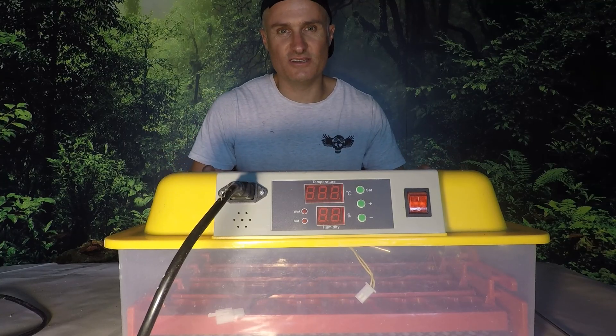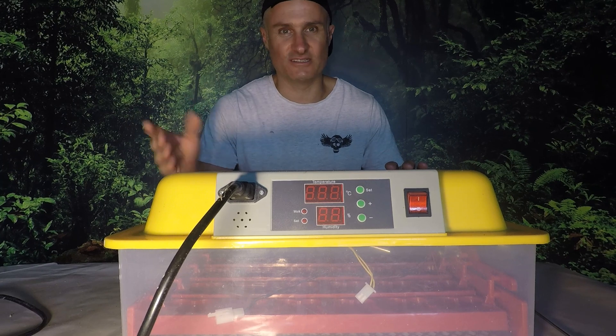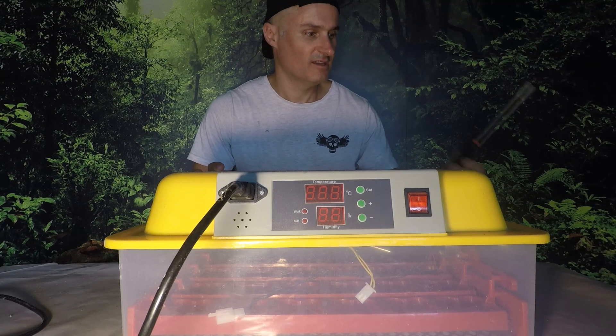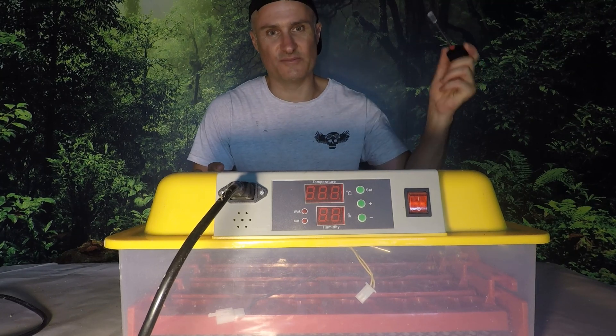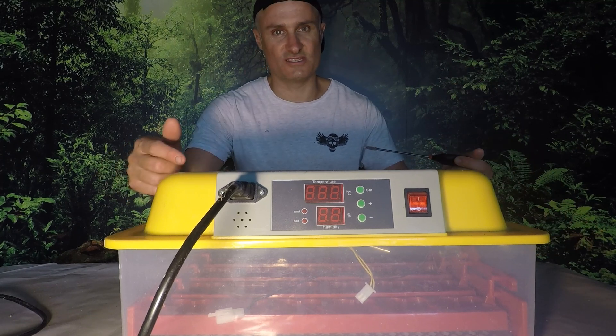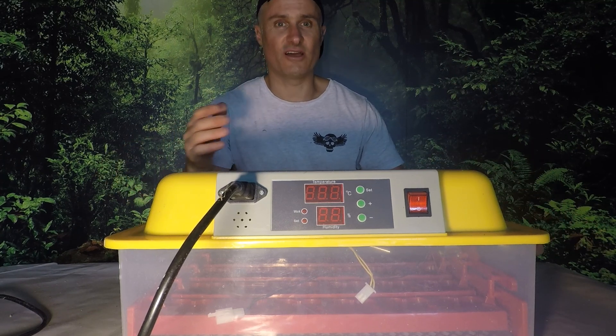It's about time I did a calibration on this incubator. I've had it for quite a while and I haven't actually done it yet. What I'm going to do is open it up and clean the fan — I think the fan may have collected a lot of dust and is not circulating properly. I'll clean the fan and then turn on the incubator and use a barbecue thermometer — you stick it into meat — to determine the temperature versus what it's saying on the front.